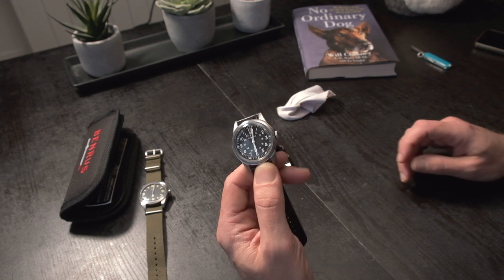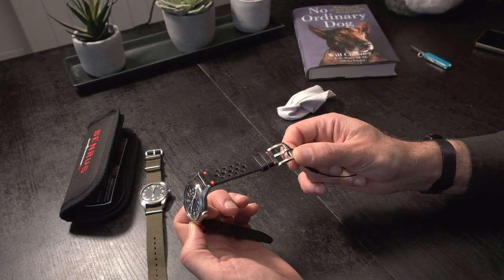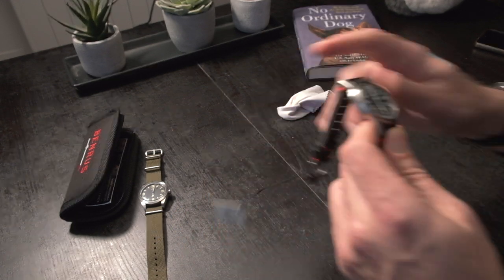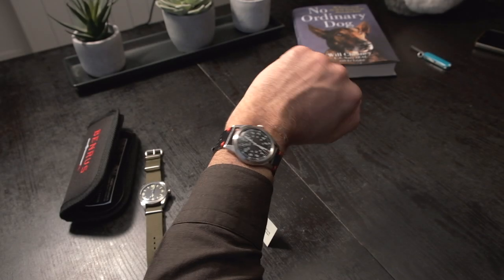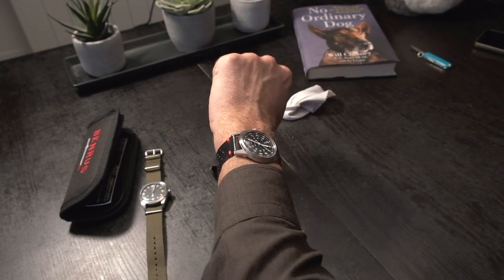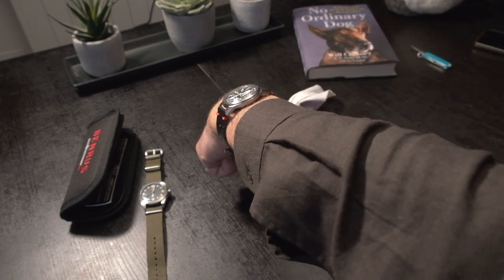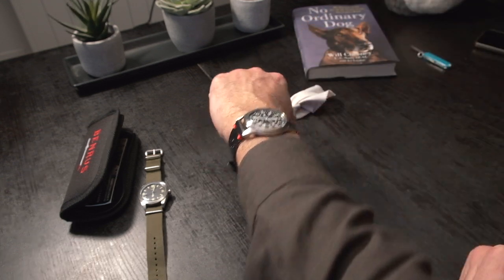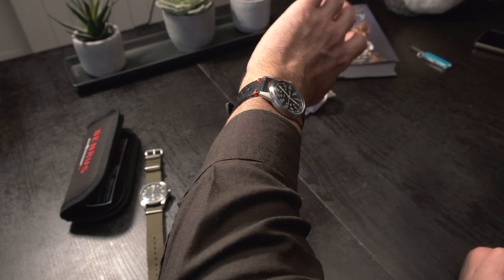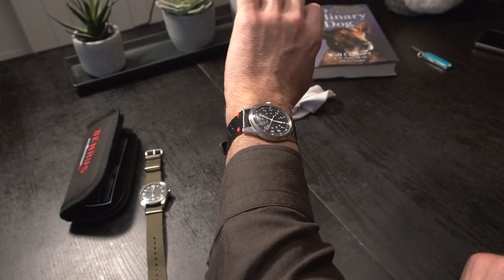I'm going to try it on. The buckle is nice — it's strong. I think I was worried about the size, but I like it. It wears very thin, way thinner than I expected. And about the size, I think it's a rather good size — it works.